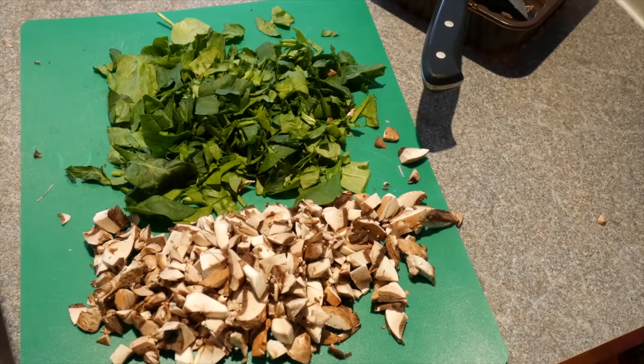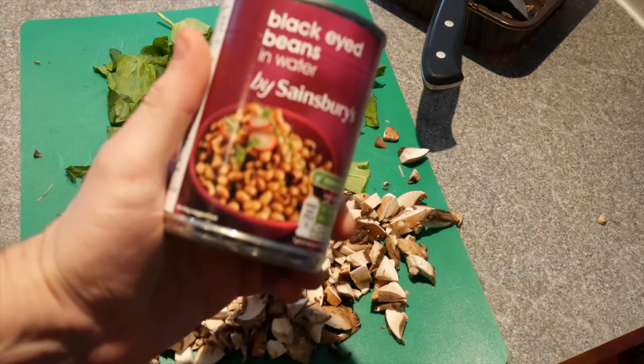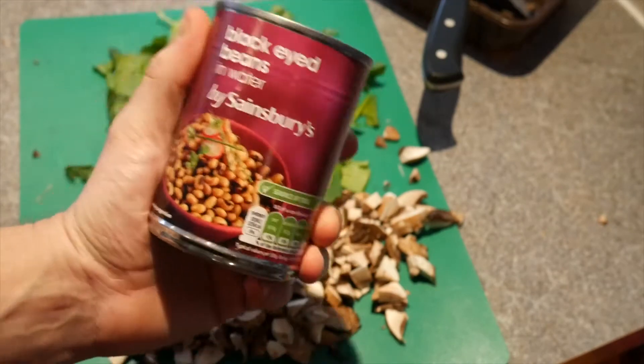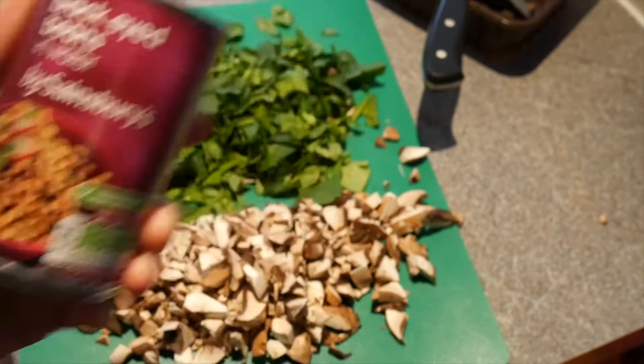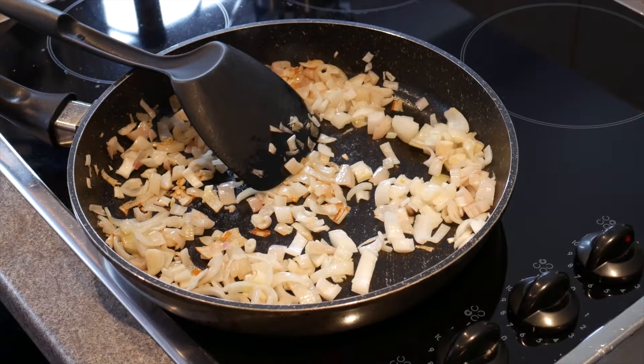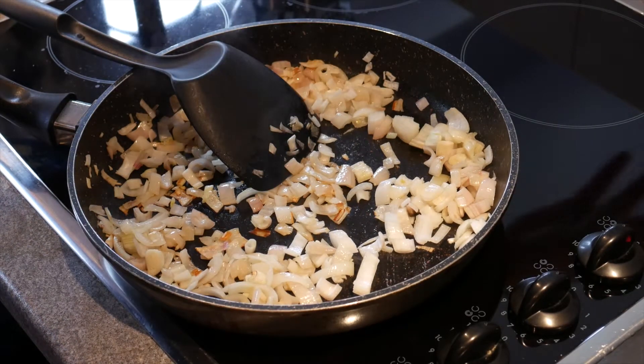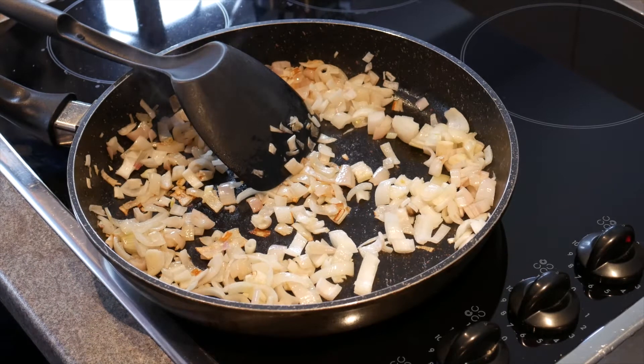I almost forgot, there is one more ingredient that I do add, and that is beans of any description, because this stuff is like super super healthy. Okay, so the shallots have been cooking away in the fry light. Once the onions start getting a little bit of colour, I add the spinach and the mushrooms.